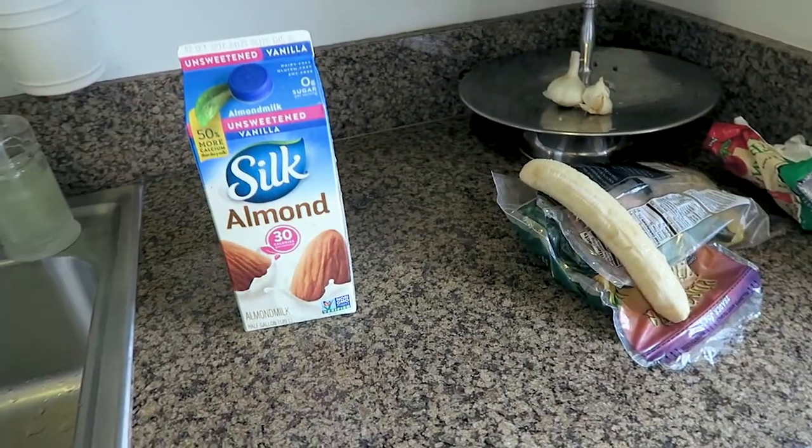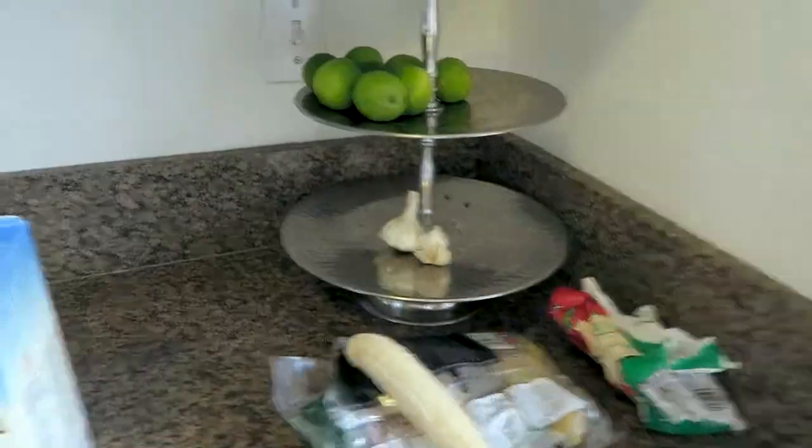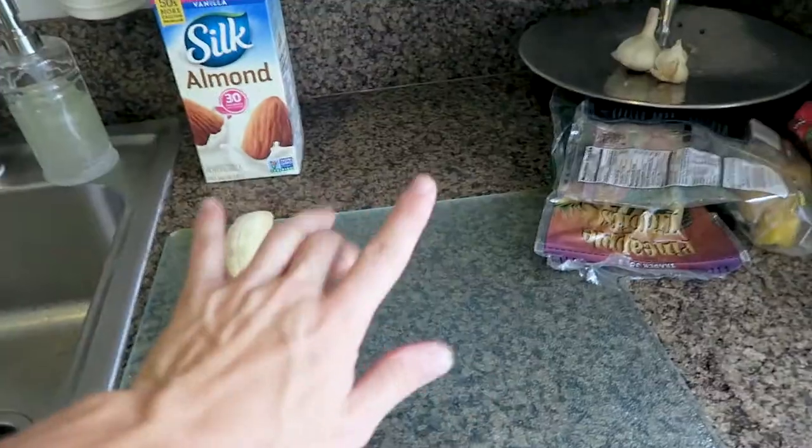Let me tell you what we have here. We have frozen pineapple, frozen mango, frozen strawberry — and that's a frozen banana. Hang on, let me make this better for you guys. Just give me one second.